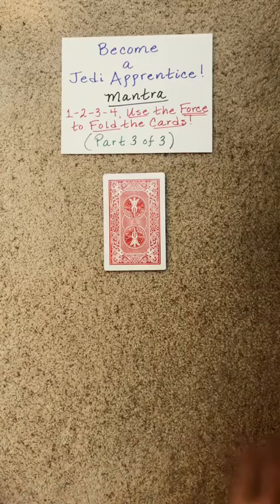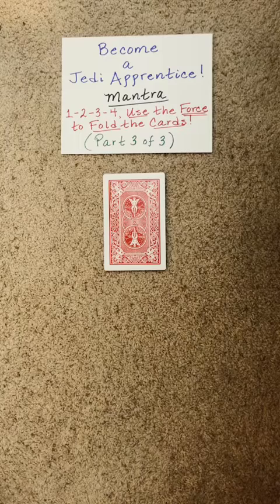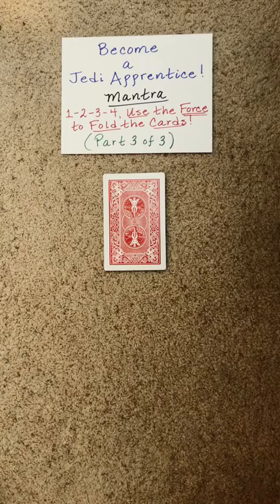This is our final training for becoming a Hummer Jedi Apprentice. The mantra that we need to master is the following: one, two, three, four.